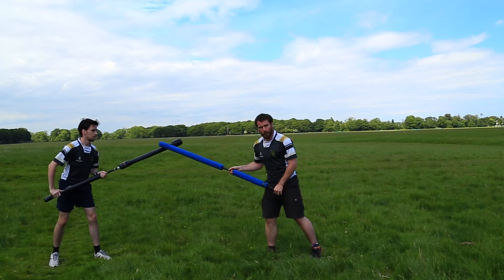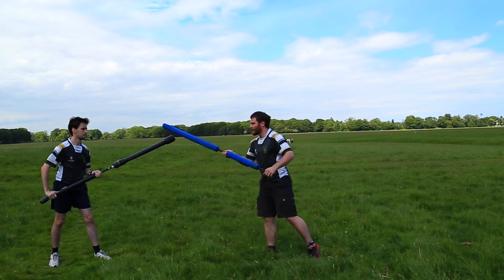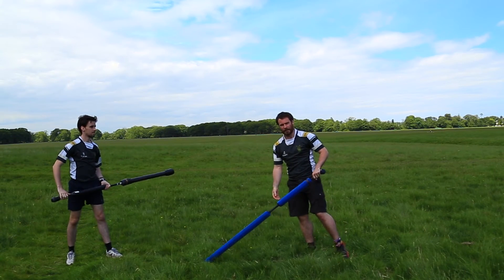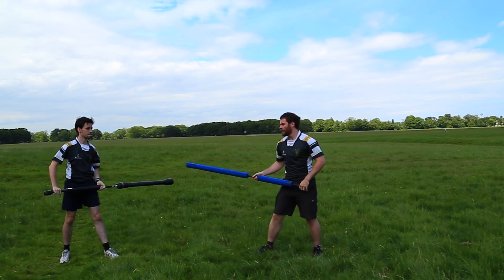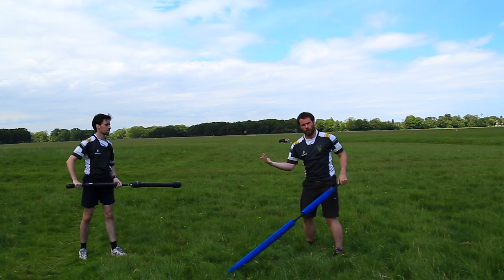If he's attacking below my weapon, it's the exact same basic idea but instead of parrying it up, you parry it down. When he makes a move for me I'm hitting the weapon so it comes down and around and misses my legs. If he's above my weapon I parry it up, over, and move my body back. If it's below my weapon, attack and swing it below you and move your body back.